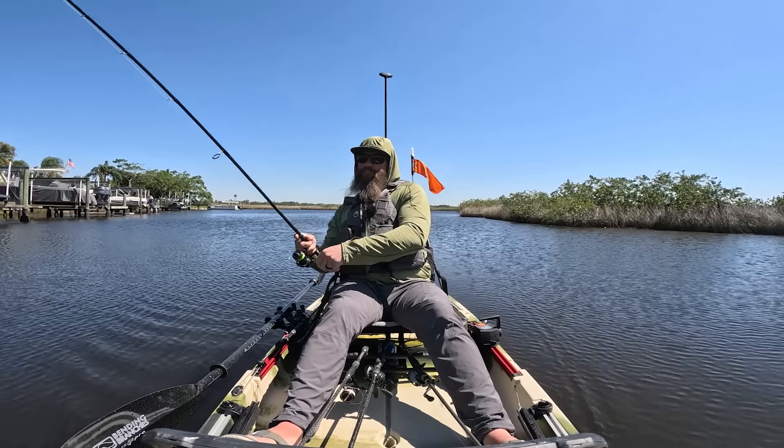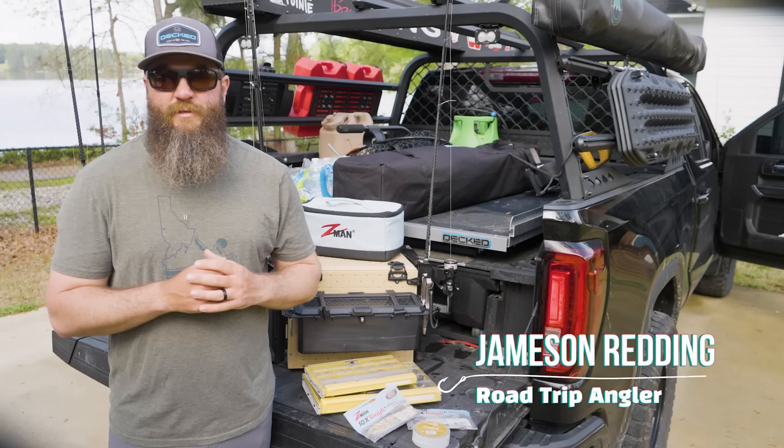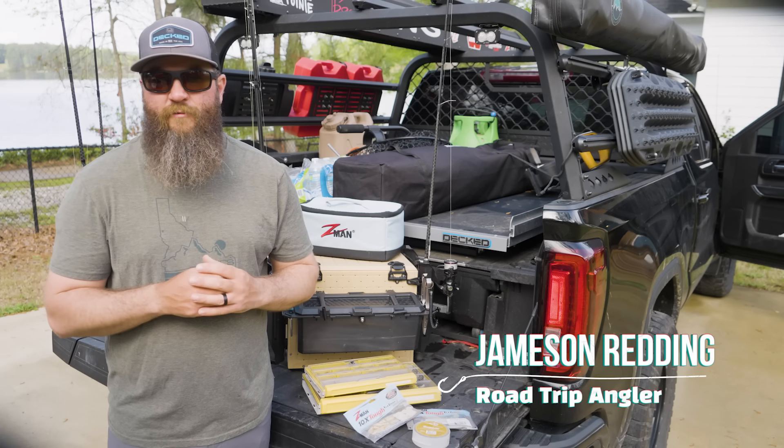What's up y'all, Jameson Redding here with the Road Trip Angler. I wanted to share with you what I found success with while we were down in the Tampa area of Florida.